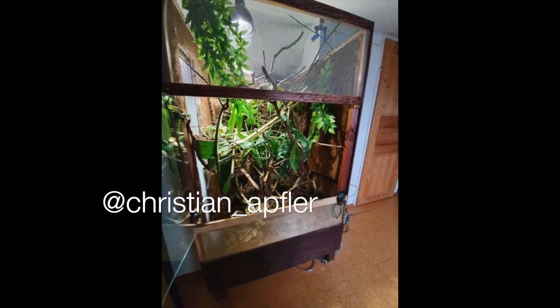Next up is Christian Apfler — a veiled chameleon enclosure. This is so decked out, creative, and cool. There's a door that opens in the middle with a huge screen. Did you make this yourself? There are vines and plants everywhere — I don't have anything to add. This is just an amazing enclosure. Thank you so much for sharing it.